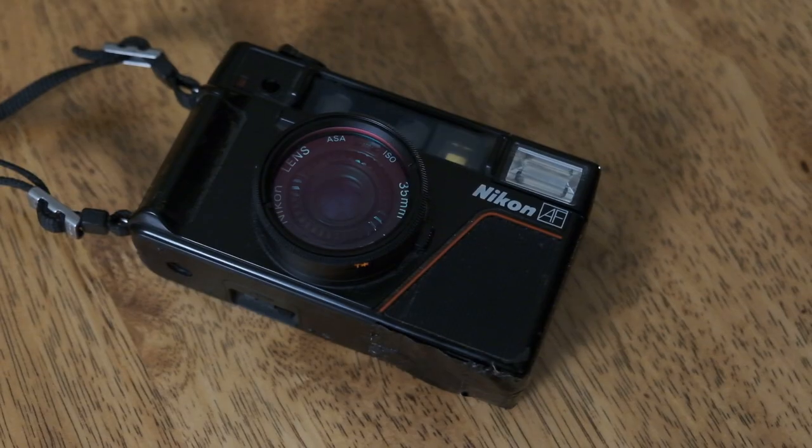A cool little piece of trivia: the guy who designed this camera also designed the DeLorean and a Ferrari — or some version of that. I remember reading that somewhere, so if you know more please comment below so people can fact-check it. You can really see the design language of the Ferrari coming through in things like the red stripe on the camera, which is pretty cool.